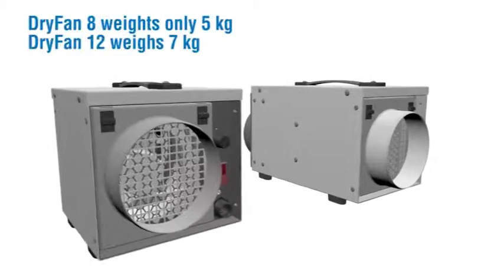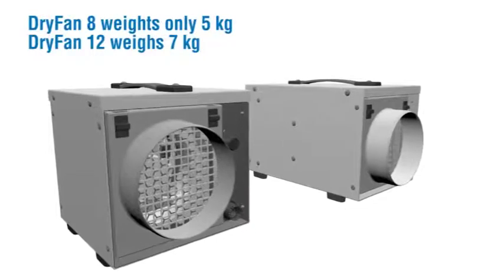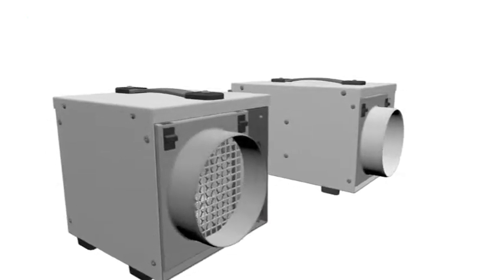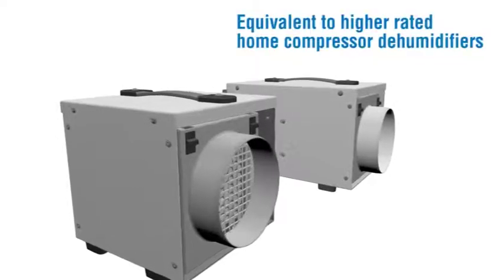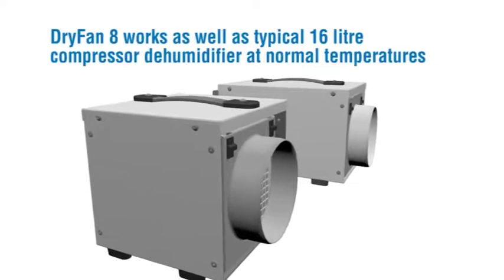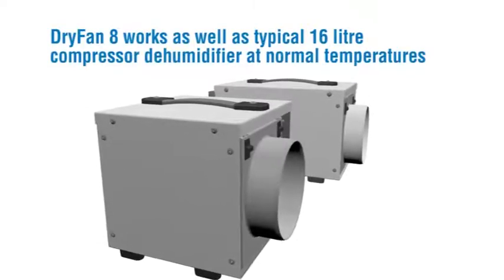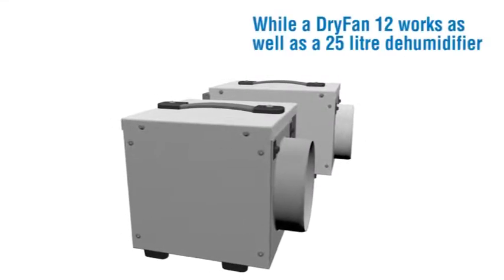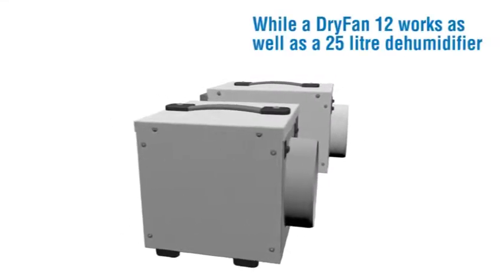Dry Fan 8 weighs only 5kg. Dry Fan 12 weighs 7kg. Equivalent to higher rated home compressor dehumidifiers — Dry Fan 8 works as well as a typical 16 litre compressor dehumidifier at normal temperatures, while Dry Fan 12 works as well as a 25 litre dehumidifier.